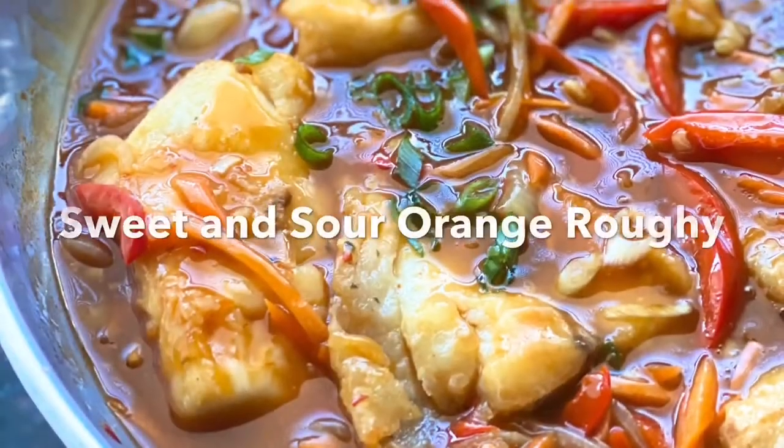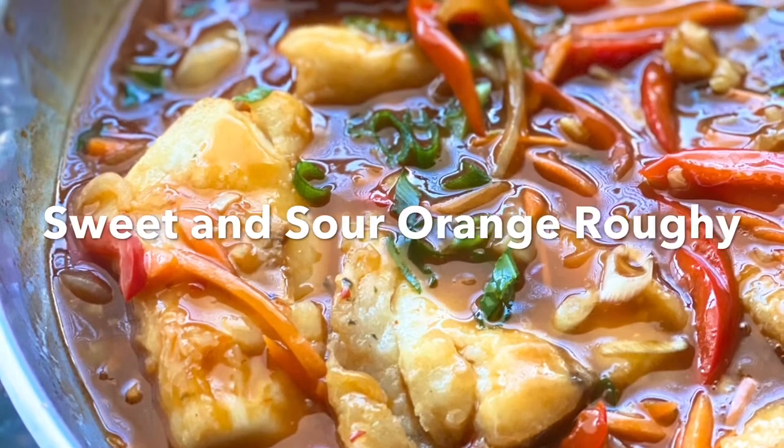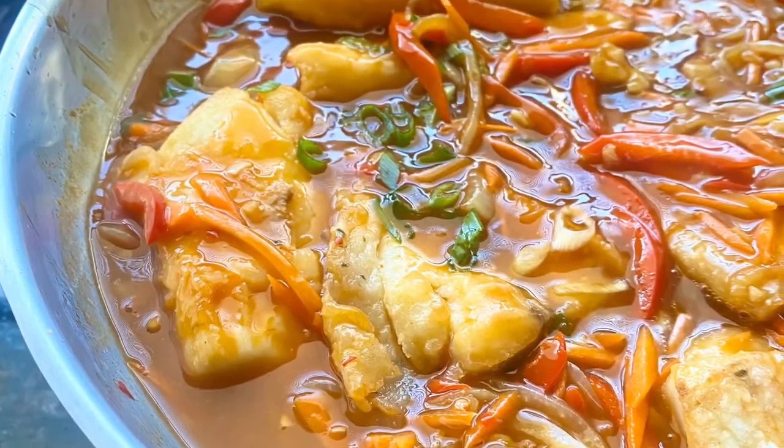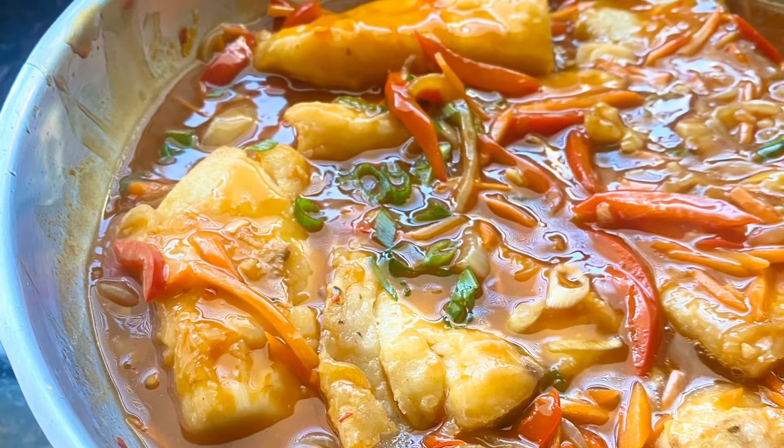This dish is also popular in Spain and Portugal because the Philippines was once colonized by the Spaniards. So here you go — let's have dinner.